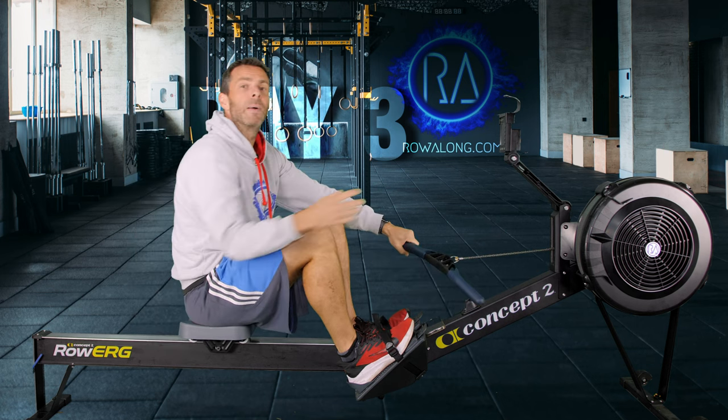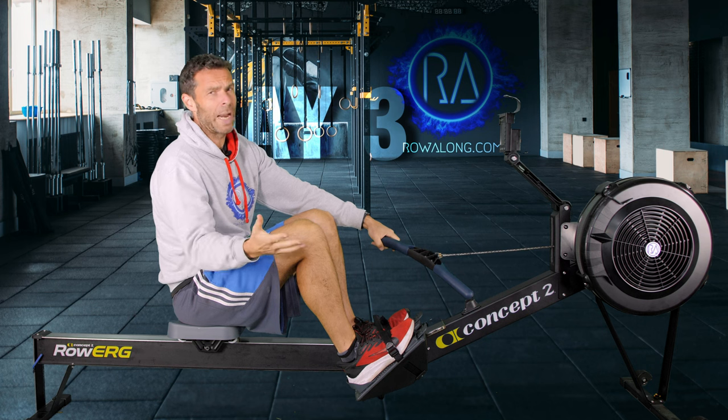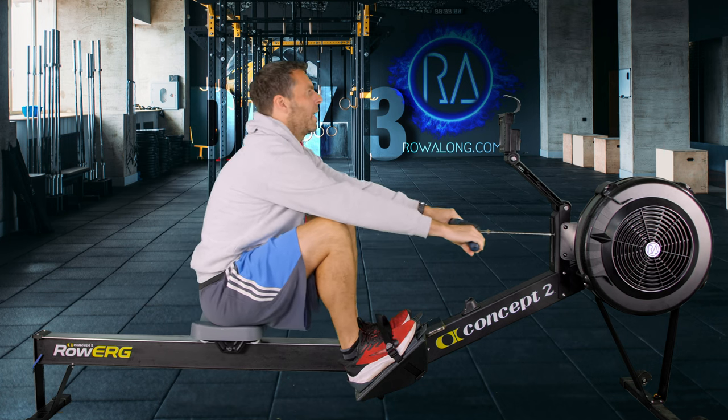So this warm-up, we're going to start around about 20 strokes a minute, and I just want you to think about enough of a push from your feet to connect to your hands — maybe as though you're just standing up from a squat. Let's get rowing. Three, two, one, let's warm up.